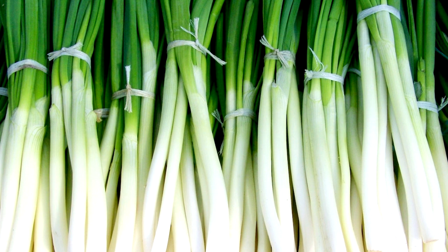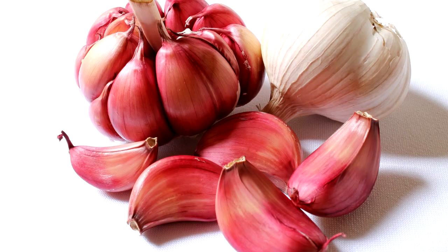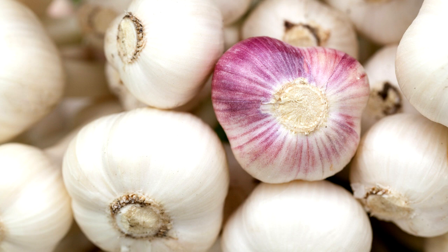If you start now, by the end of June or beginning of July you can harvest most of these things. Next up is garlic, but garlic takes a bit longer — about 4 to 8 weeks to germinate. I won't use seeds though; I use garlic cloves.